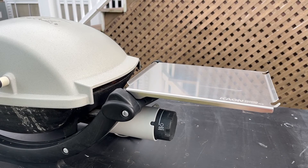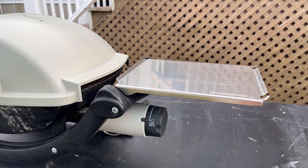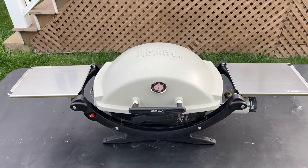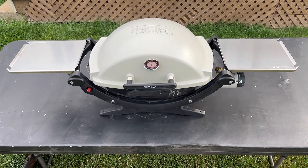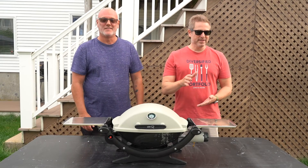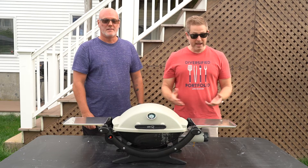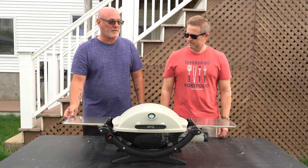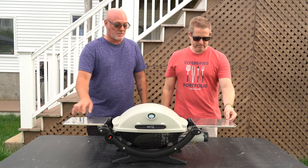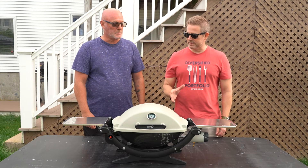So here we have our K-On stainless steel side tables and I am definitely impressed. One more benefit of these is that if your grill is still hot and you accidentally fold in the side tables — which I've done many a time — these things aren't going to melt like the plastic ones melt. So that's just another benefit, and man, I am really digging these. Now we've got stainless steel side tables from K-On on this Weber Q — the same Weber Q that we installed the thermometer on. They're a lot stronger than the ones that Weber provides, they have utensil hooks, lips so things don't slide off, and they're definitely way more robust than the regular plastic side tables for sure.